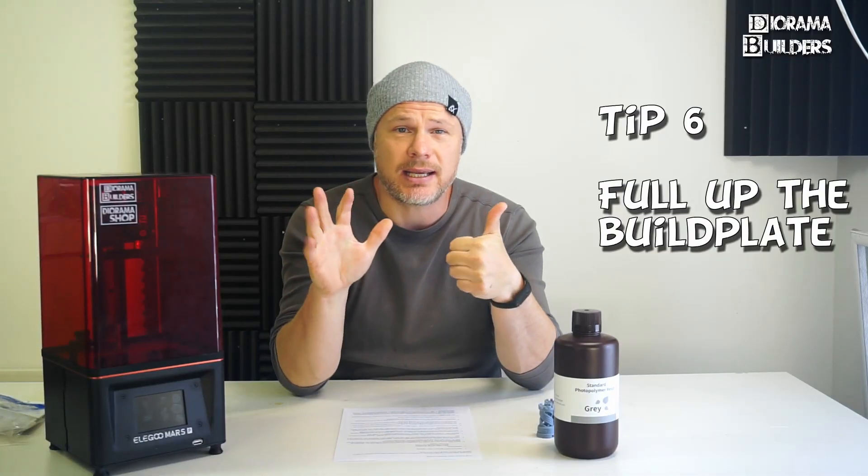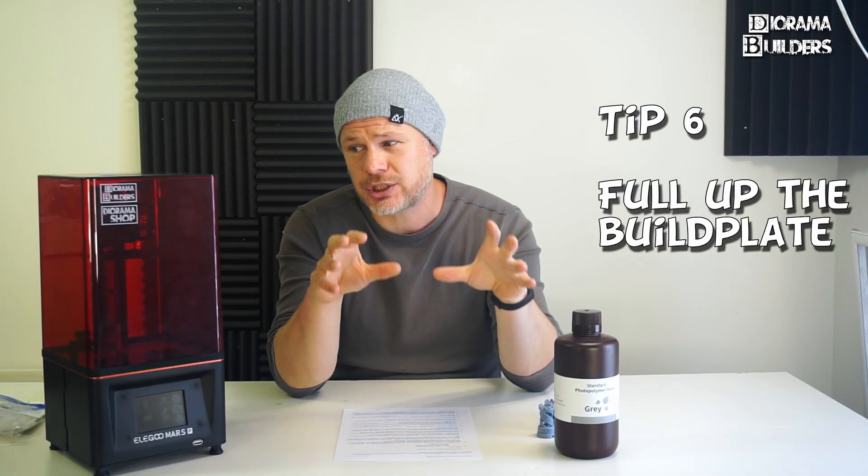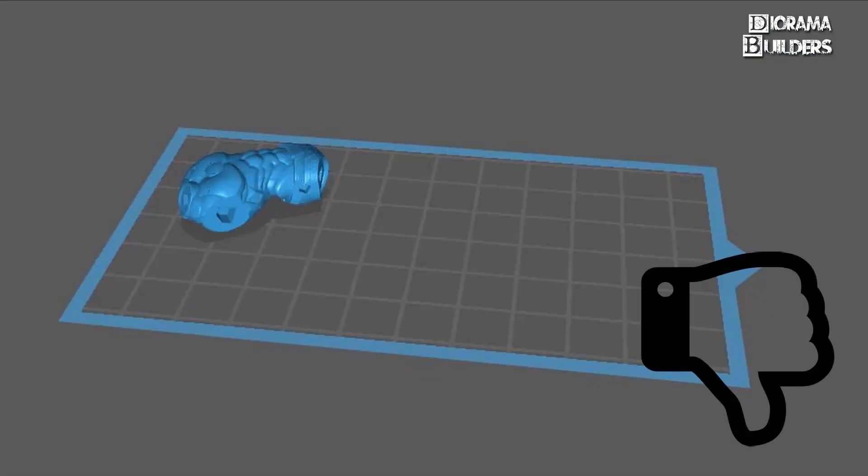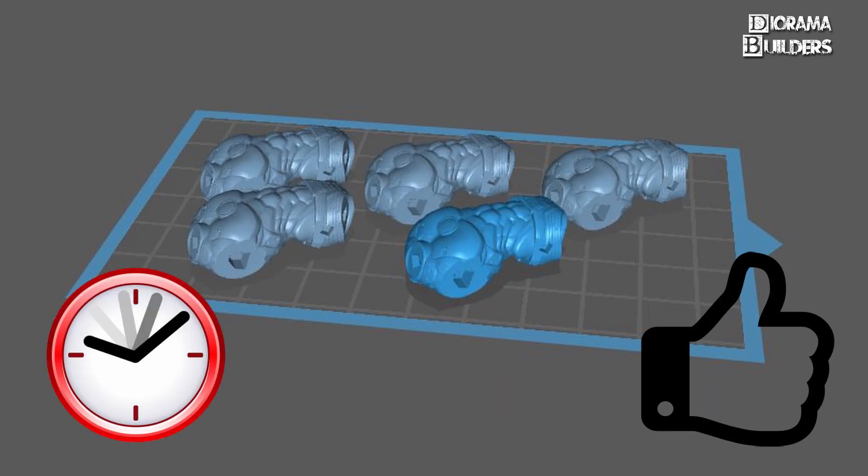Tip number six: print as many parts as possible in one single print. Whether you print one single item or fill up the build plate with items, the printing time stays the same. And of course your LCD and FEP film will wear off less quickly.